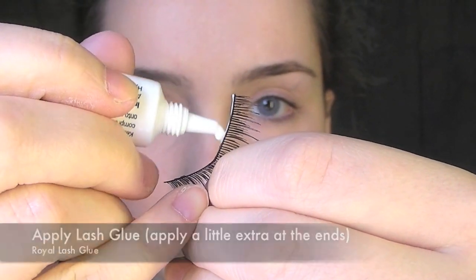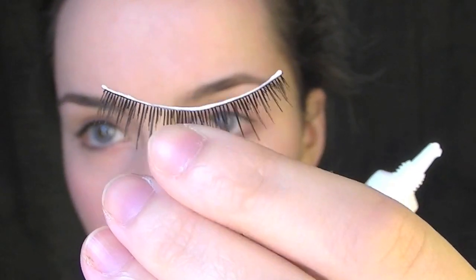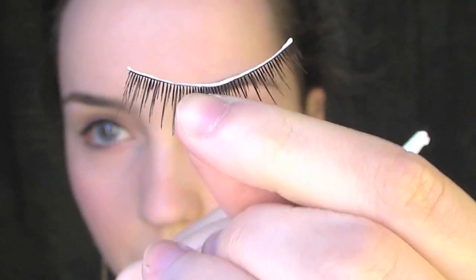Apply a really thin strip of lash glue along the lash line, and apply a little bit extra on either end of the lashes. Once it's become tacky, apply it on the eye by looking down into a mirror and get it to stick in the middle of the eye, wait a little bit, and then stick the outer corners.